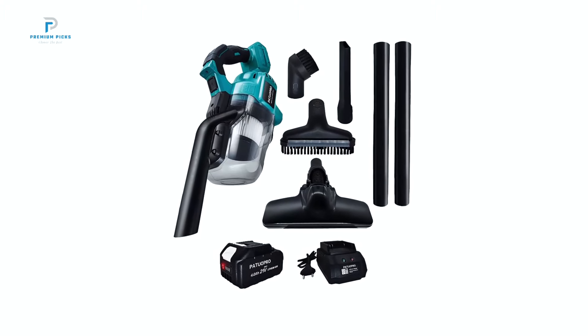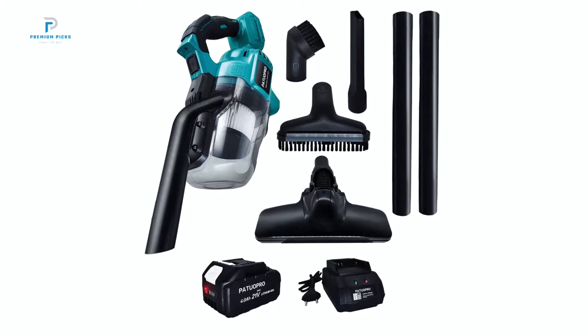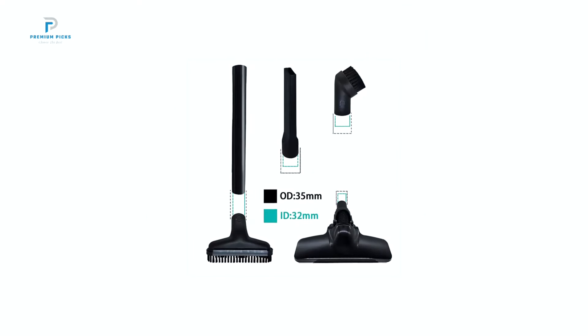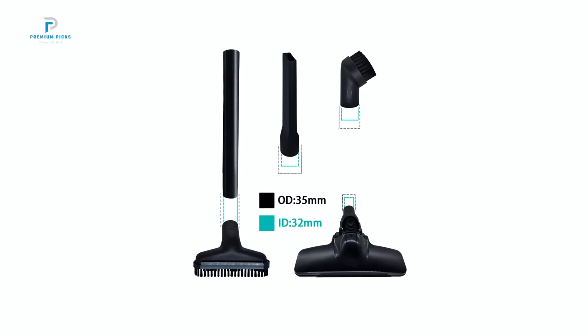With a remarkable 151 CFM airflow and 98.4 PSI static water lift, the XMSJ Turbo I excels at handling both wet and dry messes effortlessly.